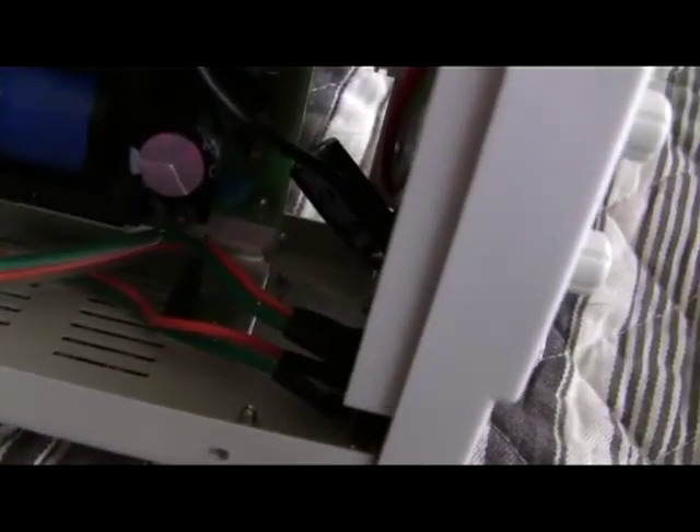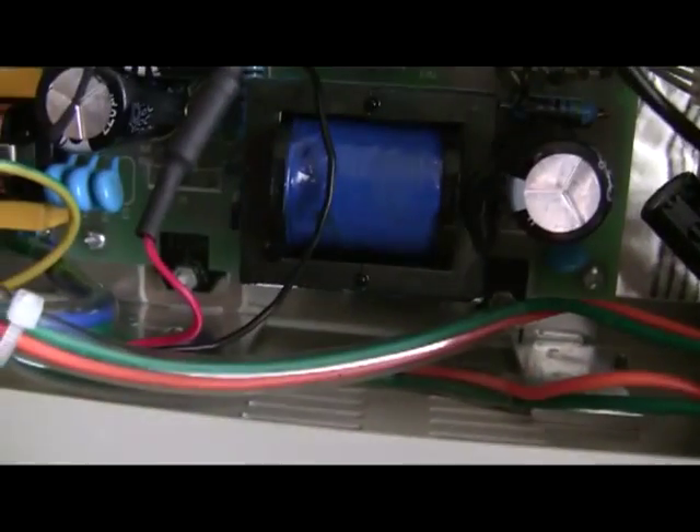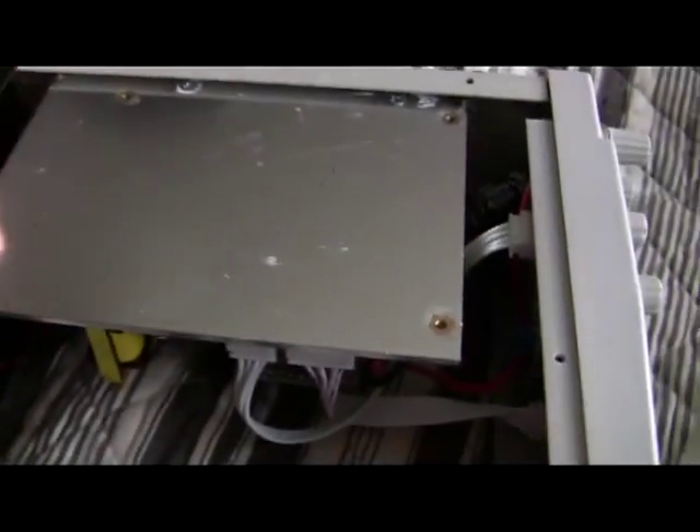It's not bad inside. Pretty well built. The heat sinks and power components are screwed to this big aluminum backplane.